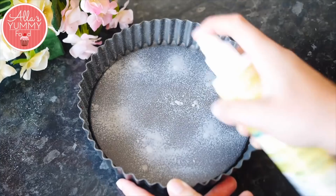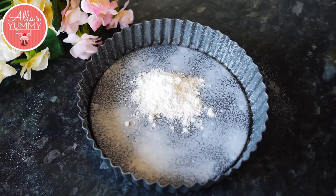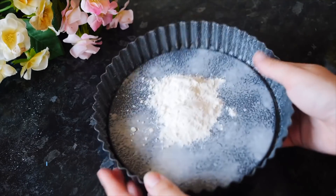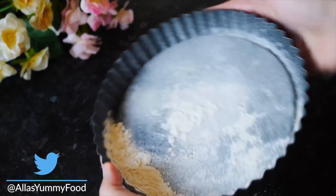Next, spray some cooking oil — you can also use butter — then add some flour and coat the baking tray all around. This ensures the pastry doesn't stick to the tin.